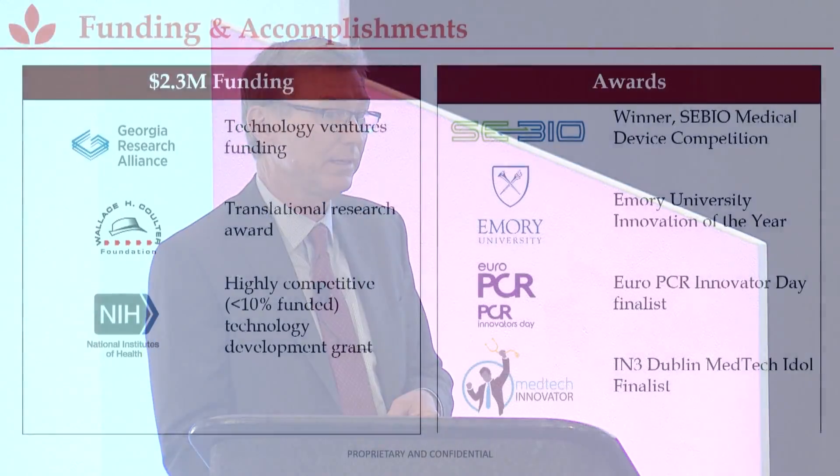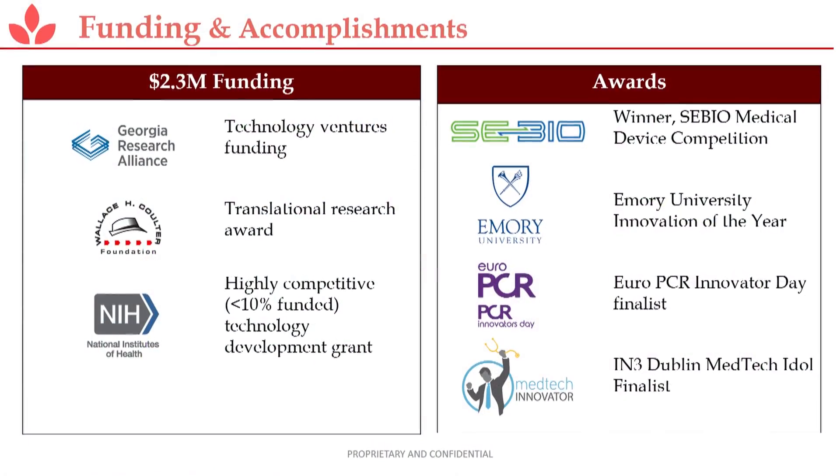To date, we've achieved $2.3 million in non-dilutive funding, mostly for animal work. We've done about two dozen large animals in multiple cohorts over time, both acute and chronic, and it's been recognized in multiple public settings.